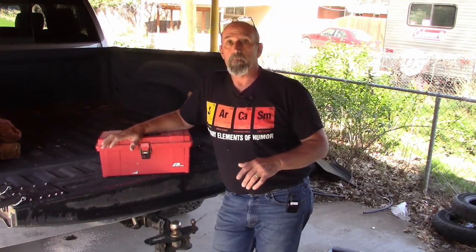Welcome back to DIY RV and Home Camper's Life. My name is Greg. Last year I went ahead and built a system to get my generator in the back of my truck with ramps using a pulley and a chain in the bed.